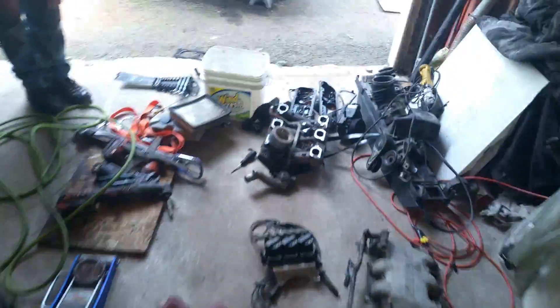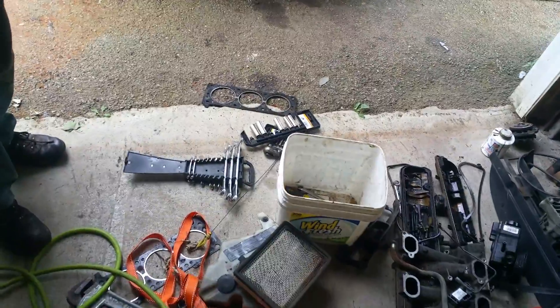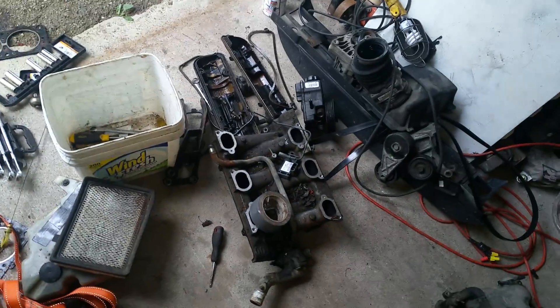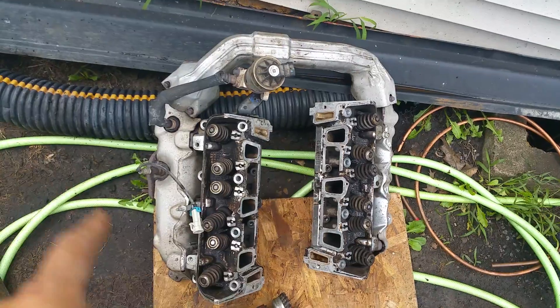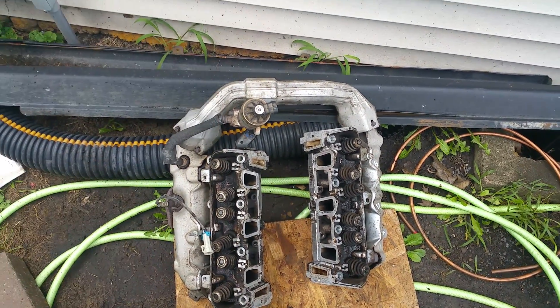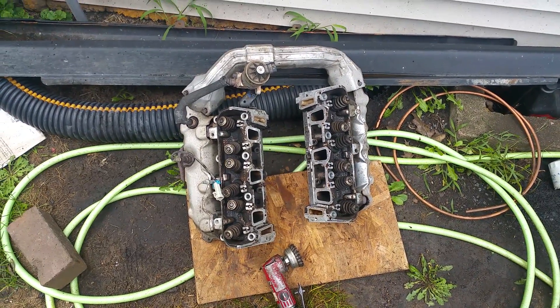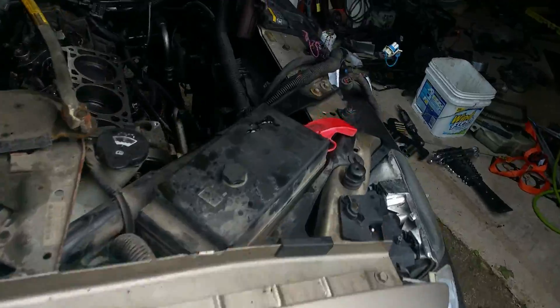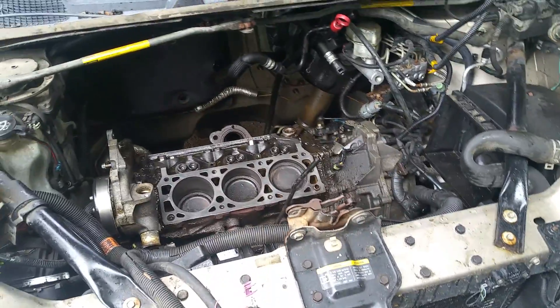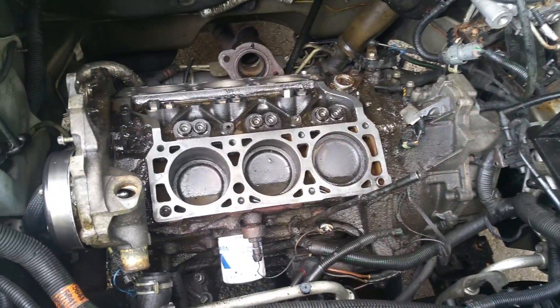Pushrod motor means you do the head gaskets and you don't mess around with timing - beautiful. Here are the heads, got them all cleaned up. The exhaust manifold - two bolts and a gasket, done. No timing involved, clean it up, gaskets, put it back together. Pontiac Montana, they did good. I could work on this - it's a bloody mess right now but it won't be.